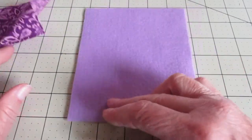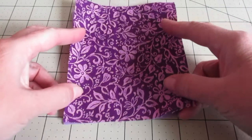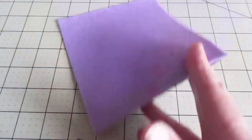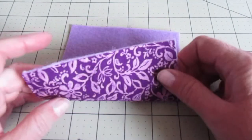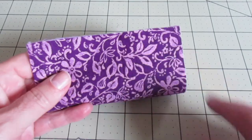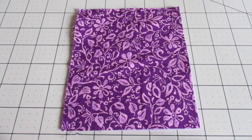First put your fabric on top of your felt with the right side facing up. Make sure it's aligned nicely then flip it over. We're going to stitch along the edge of the end of the fabric using a half inch seam allowance to do a straight stitch right across there.